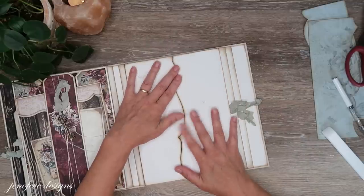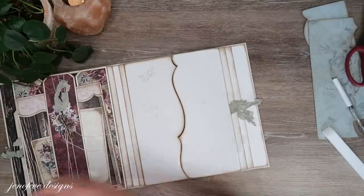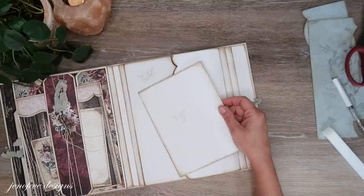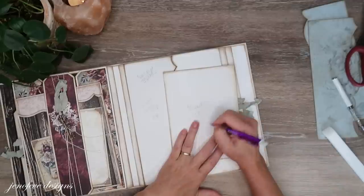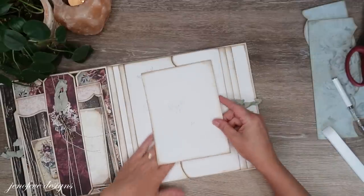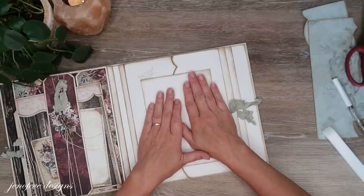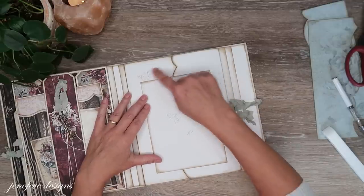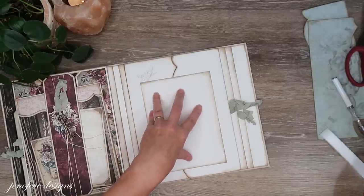Now, before we mat anything — this was page 13C. This is going to go here to keep that flap shut. I want to have it come down a little bit further this way because there's going to be an insert that's taller, and I'm going to mark it.